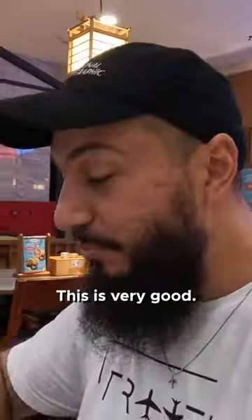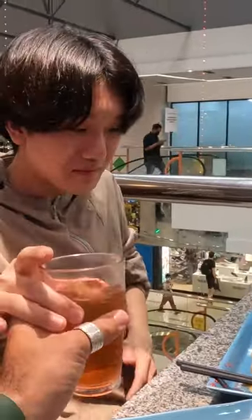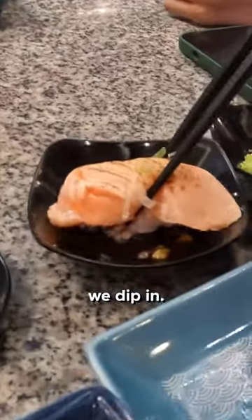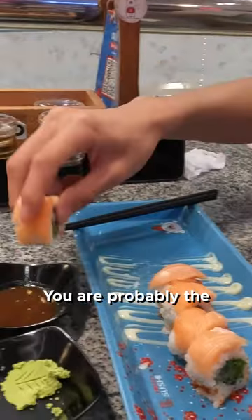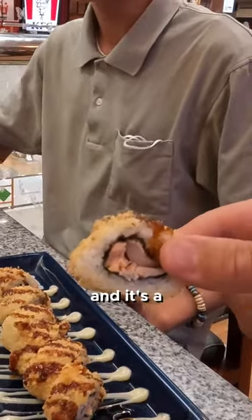It's very good — this looks very spicy, yeah, very spicy but nice. We're gonna try this one as well. We dip it in — the salmon is so smooth, it's so good. You are probably the first person I see eating with their hand. Can I try? It's deep-fried and it's a hot sushi.